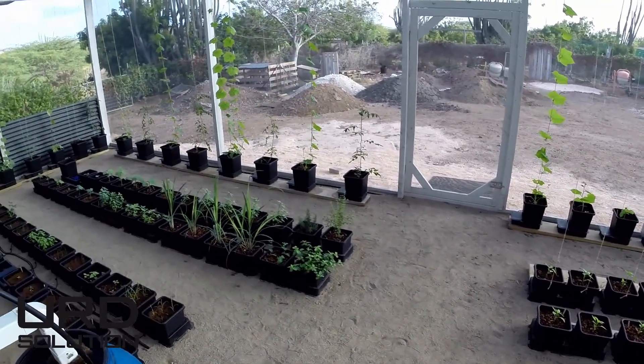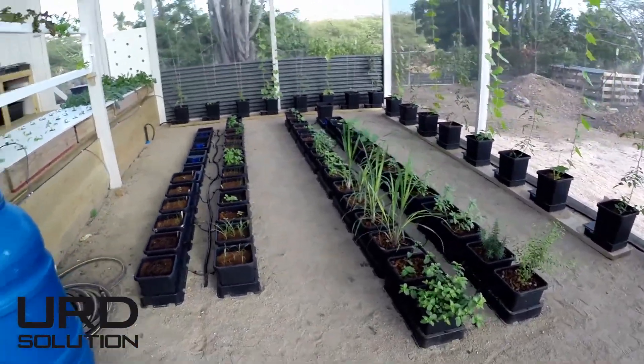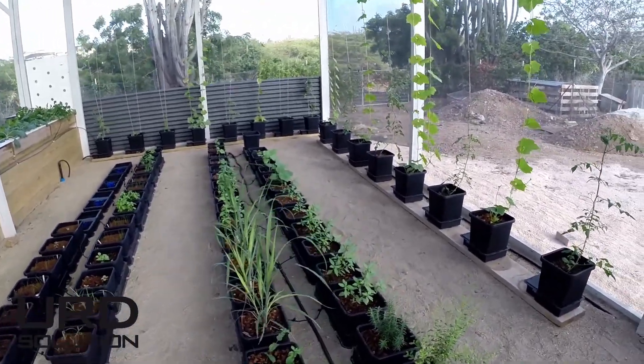Over here we got some more of the herbs and spices — lemongrass, mint, rosemary, and basil.